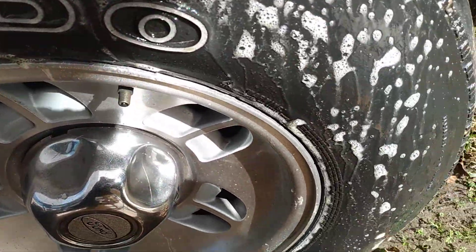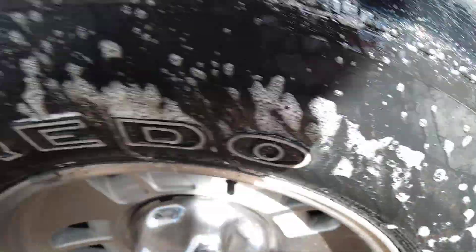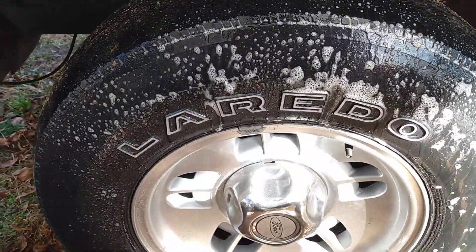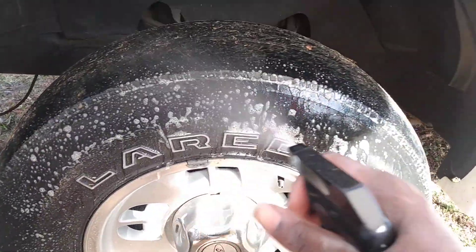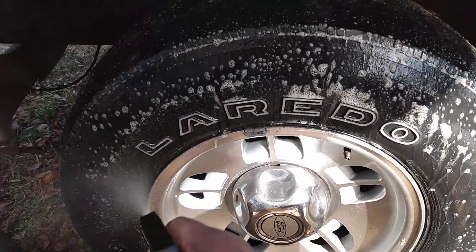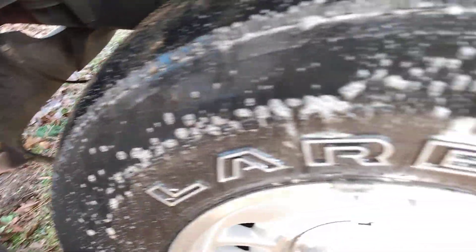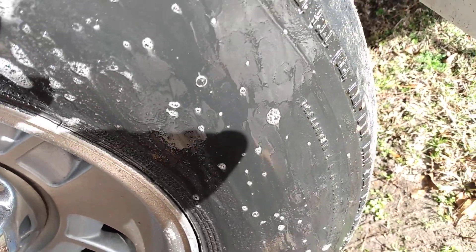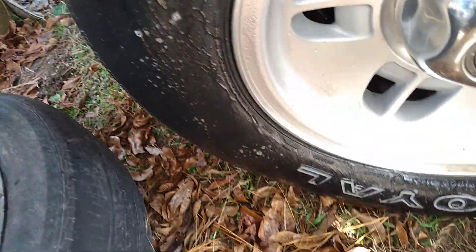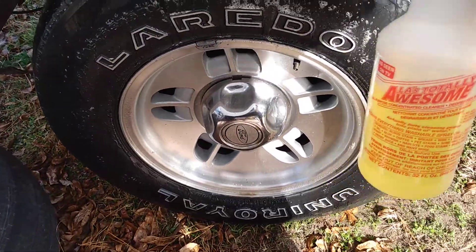Look at here, starting to brown — see all the dirt on the tire. This stuff is strong and it starts letting them browning, starts to eat off immediately.